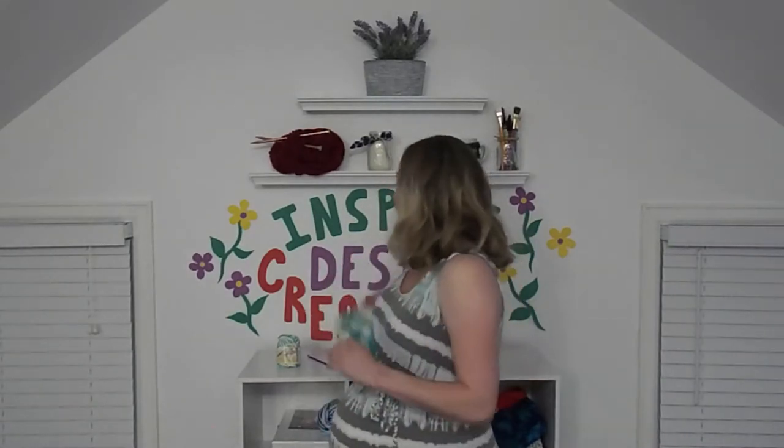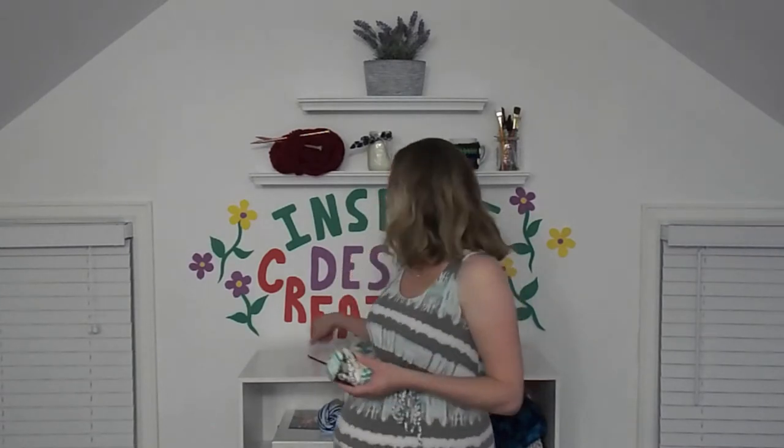I'm using a medium-sized yarn, specifically sugar and cream yarn, which I bought at Michaels, but you can buy it at any crafting store. And I'm using a five millimeter crocheting hook as well.